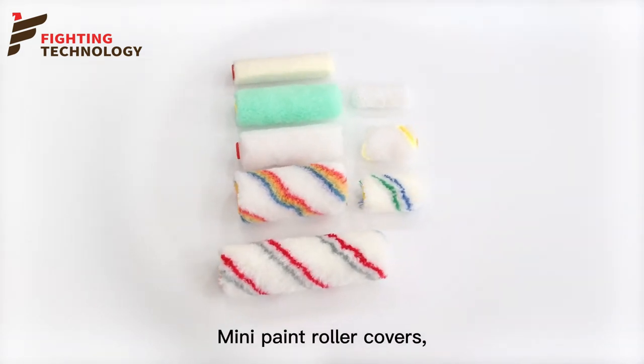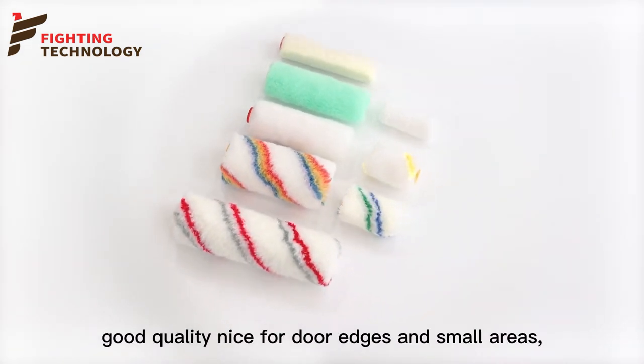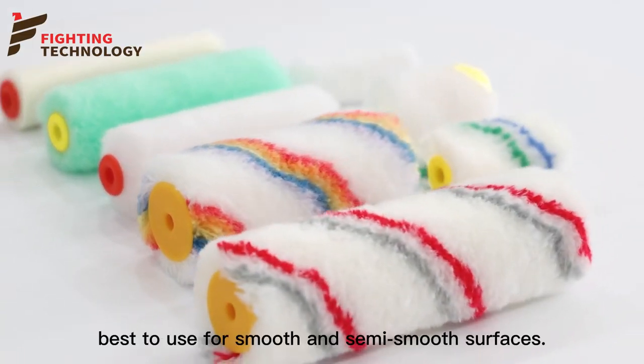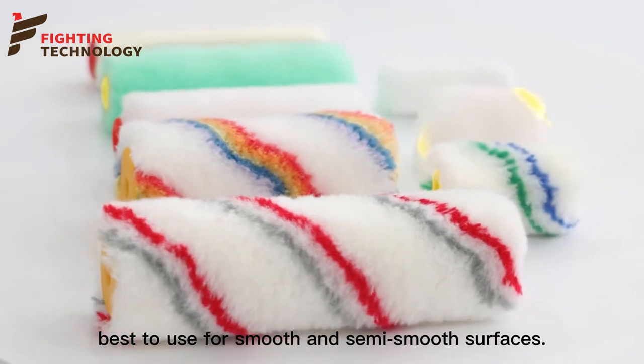Mini paint roller covers — good quality for door edges and small areas. Lightweight and easy to use. Best used for smooth and semi-smooth surfaces.